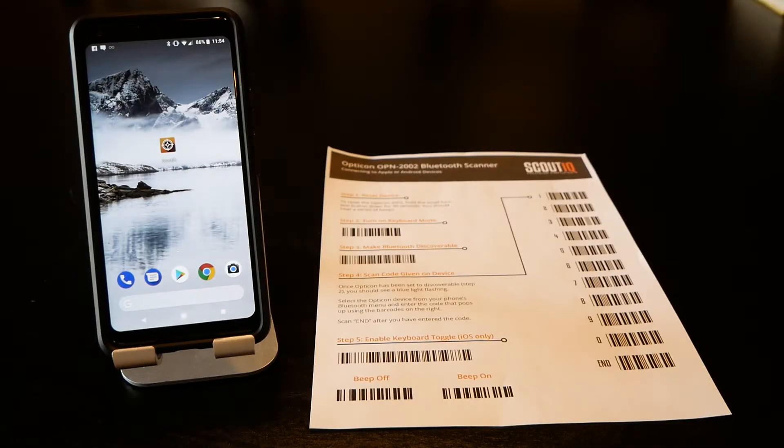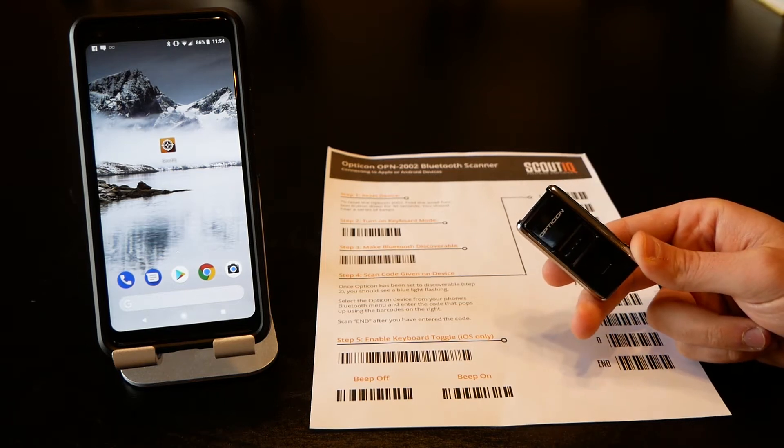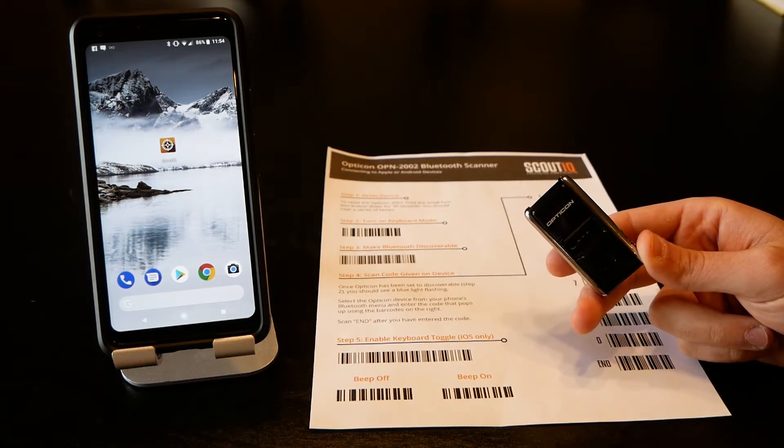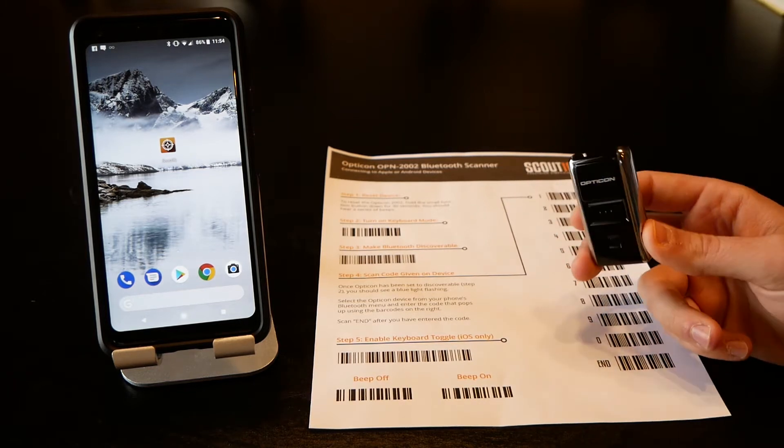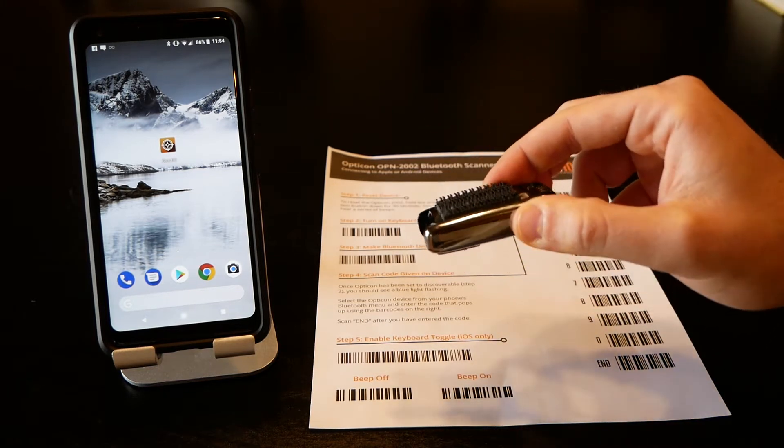In this video we're going to show you how to pair an Opticon OPN 2002 Bluetooth scanner with an Android device, specifically a Google Pixel 2 phone. This scanner is great — it's about the size of a 9-volt battery.